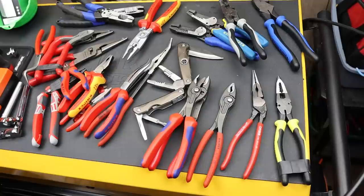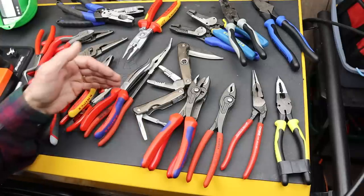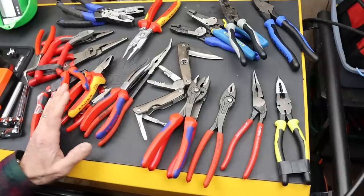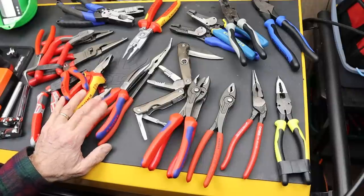Howdy folks, Doc here with LastBestTool. The other day I did a video on leveling up your pliers — what that meant was starting with basic pliers and moving to pliers with specialized features — and that also raised the question of how many features can you stuff into a pair of pliers.